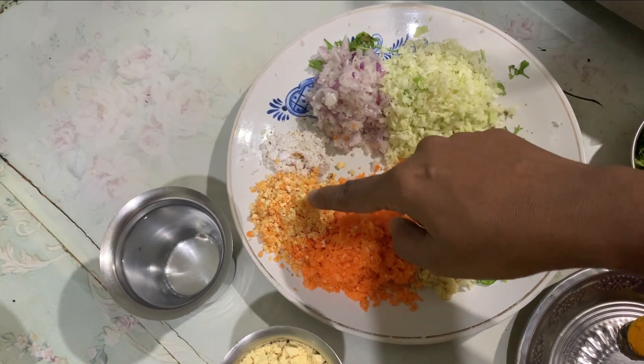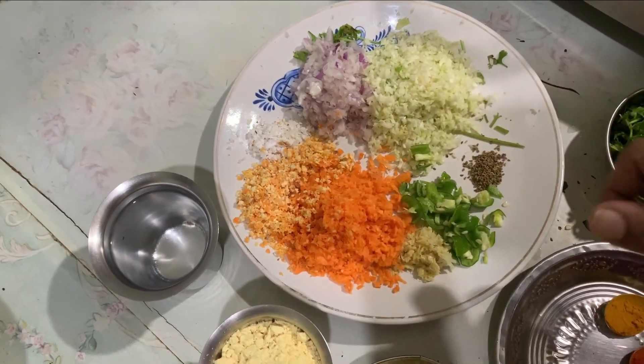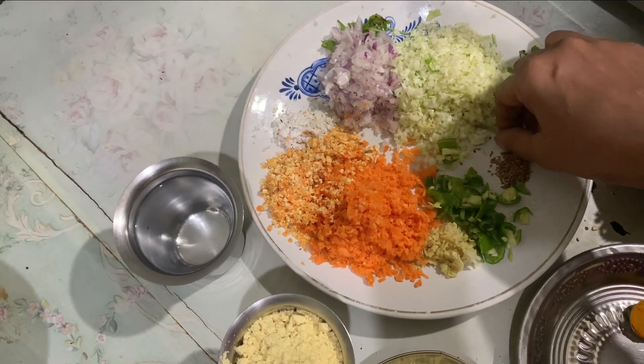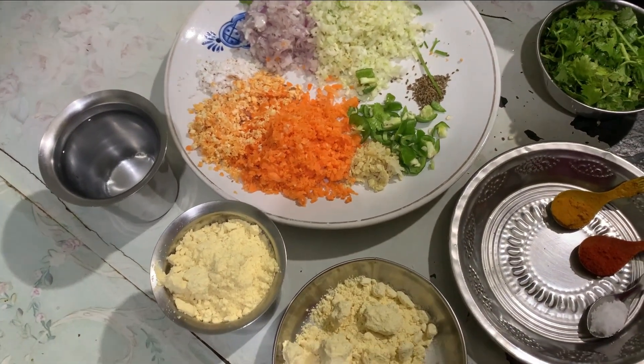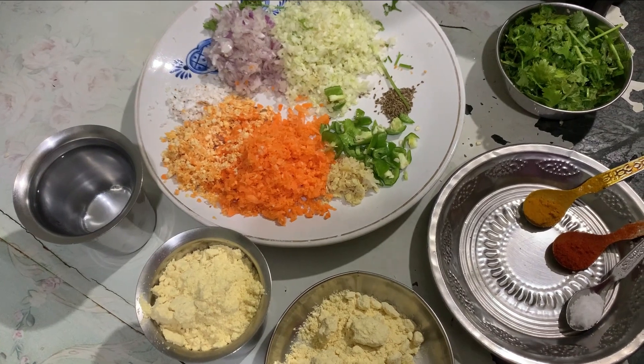Add the carrots. We need to use capsicum. We need to use a different variety of vegetables. This is a great weight loss recipe.